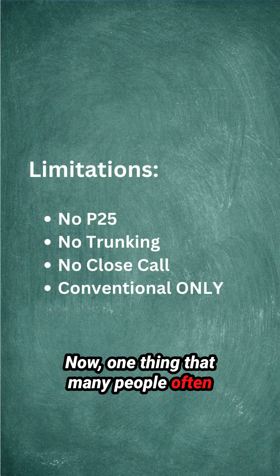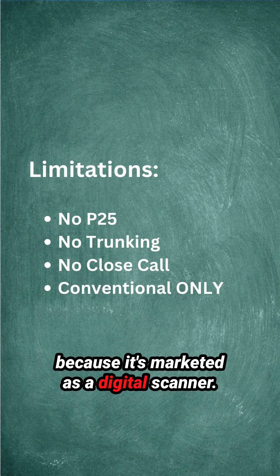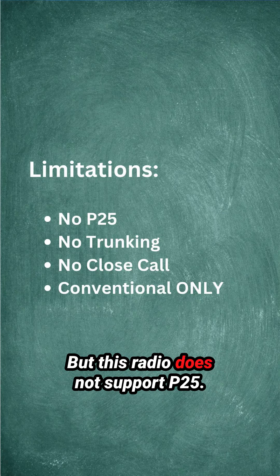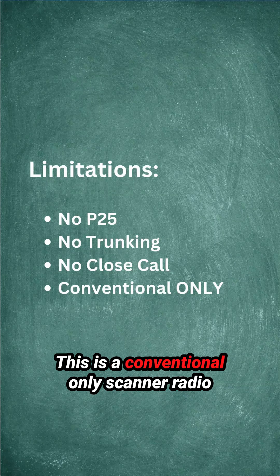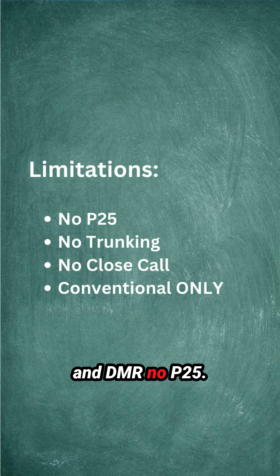One thing that many people often make a mistake with when buying this radio is that they expect it to have P25 because it's marketed as a digital scanner, but this radio does not support P25. It also does not do trunking. This is a conventional-only scanner radio that supports AM, FM, NXDN, and DMR — no P25.